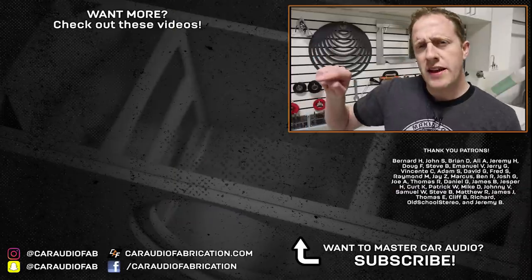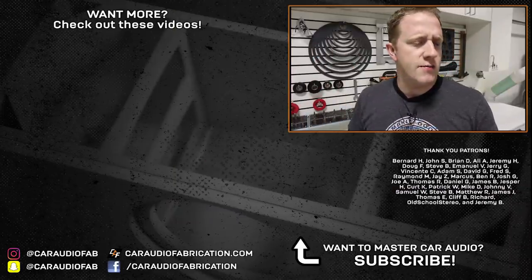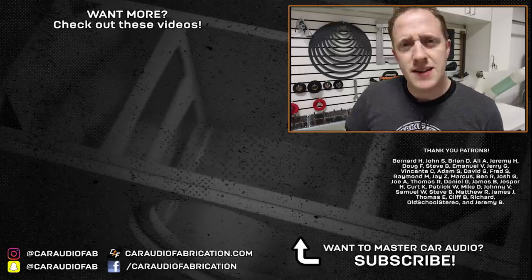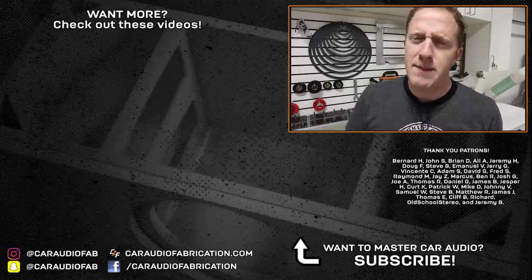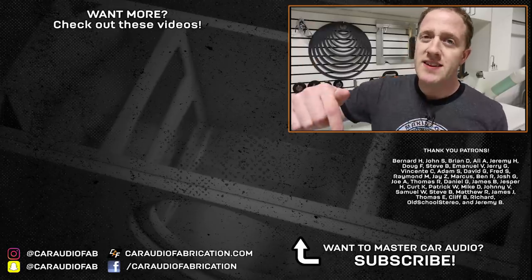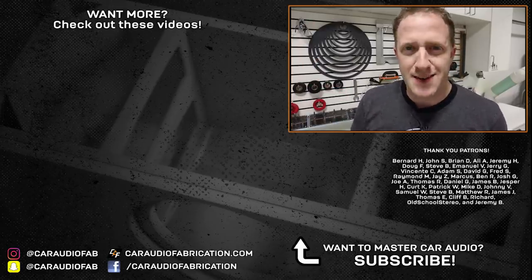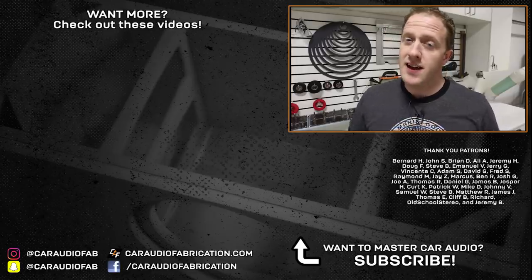If you're new to the channel, check out some of the other things I recommend here on screen. And a special thanks to Bernard, John, Brian, Ali, Jeremy, Doug, Steve, Emmanuel, Jerry, and the rest of the Patreon membership team — a big thanks to those guys for helping make these videos possible. Learn more about the team down in the video description. And as always, my friends, don't forget to design, build, and install. Thank you guys for watching.